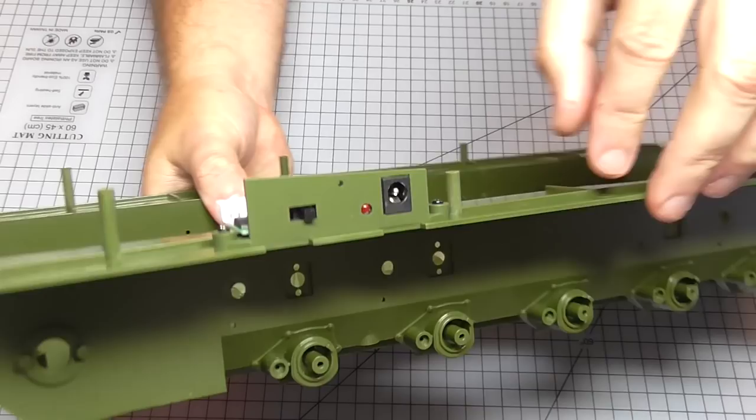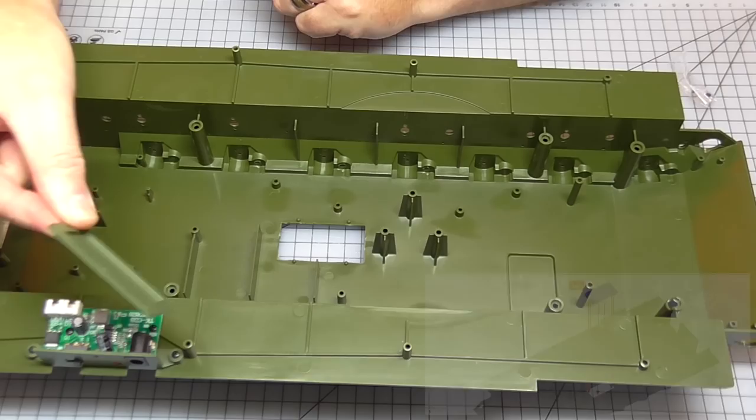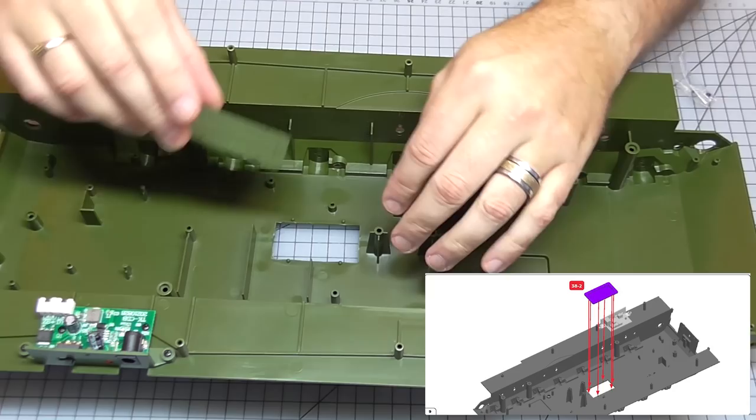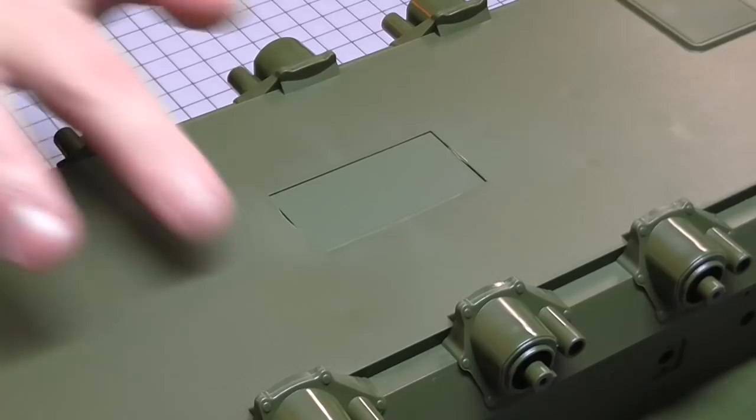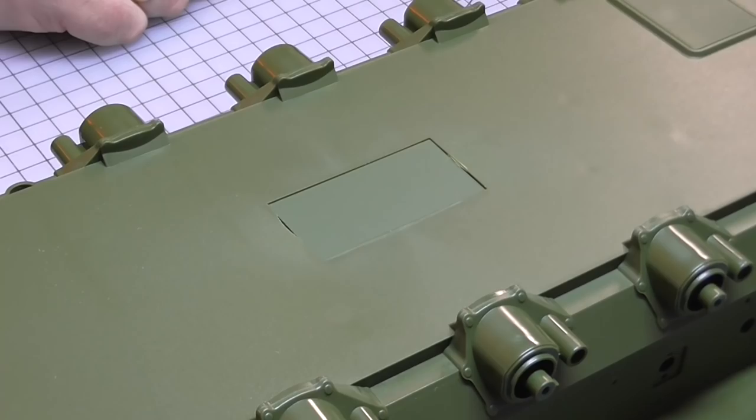The only other thing we've got is a hatch here — that's just going to go over this square section at the bottom here. I don't think it matters which way around it goes — it is just a pushing thing, just like that. On top — well, this is actually the bottom — we have got what looks like that. That's in place, and that is all there is to do in that stage.